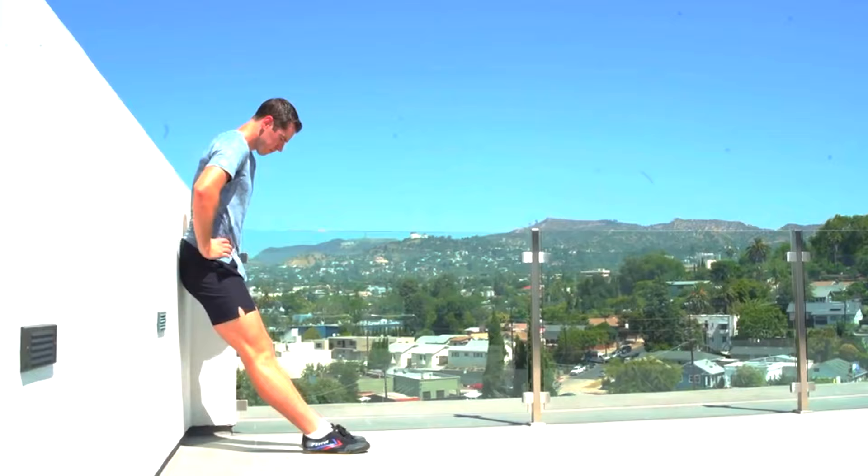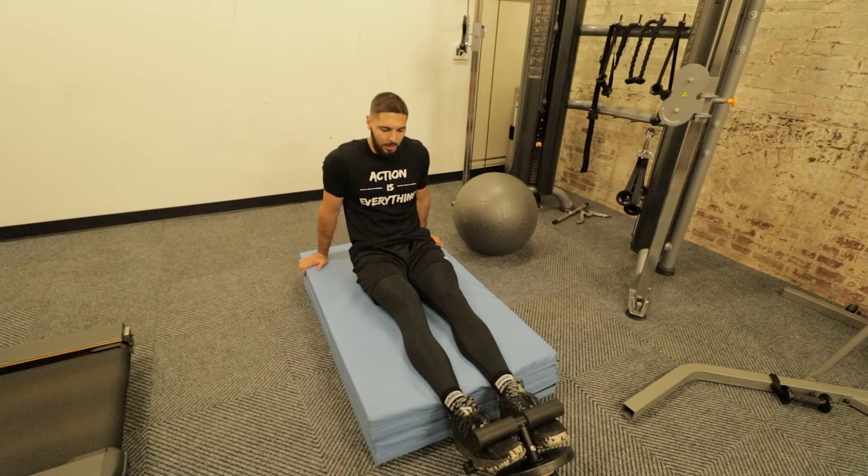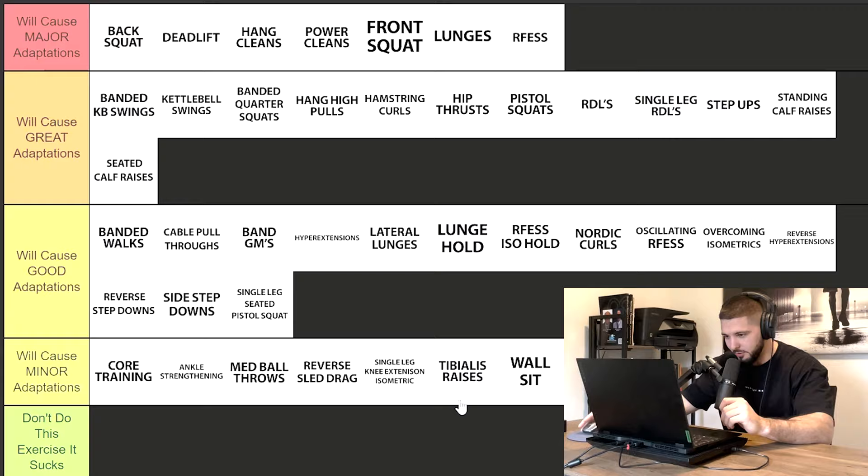Tibialis raises is an exercise where you could get up to 30 reps and nobody would think you're crazy. I would do three sets of 15 to 30 reps because it's more focused on strength and hypertrophy — obviously not maximum strength, because you're not maxing out a tibialis raise. Three sets of 15 to 30 reps is going to be great.